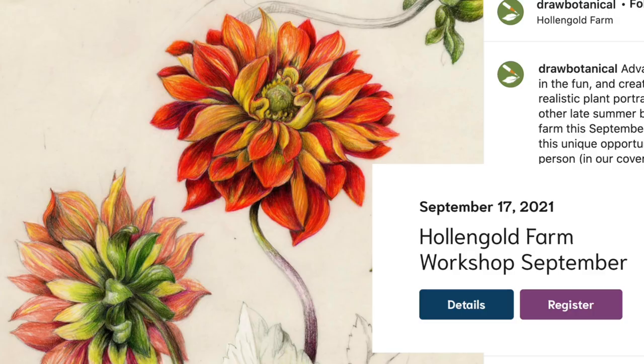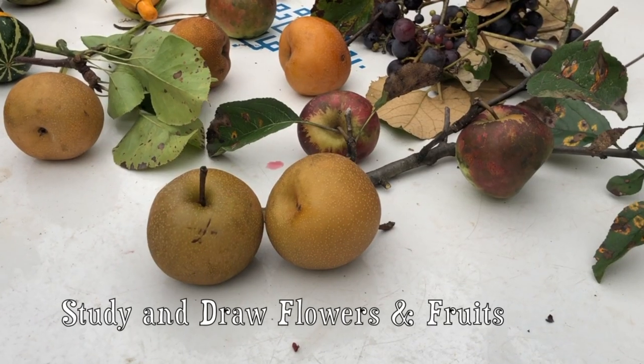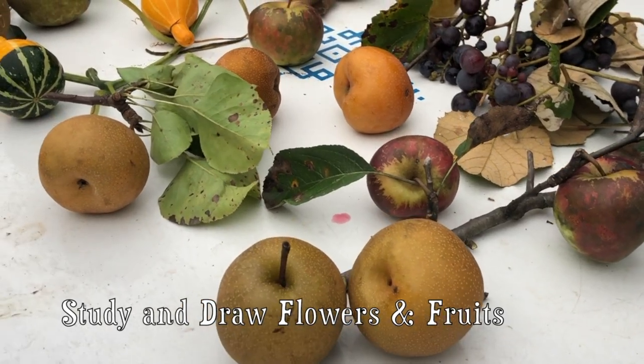It was mid-September, my favorite time of year. During this workshop, the dahlias were in full bloom — I'm really proud of those this year — as well as all kinds of fruiting trees.